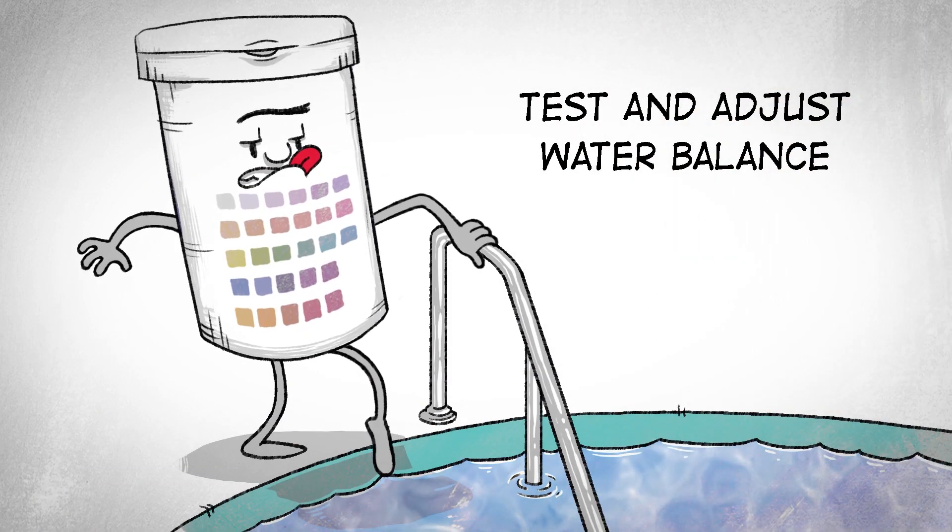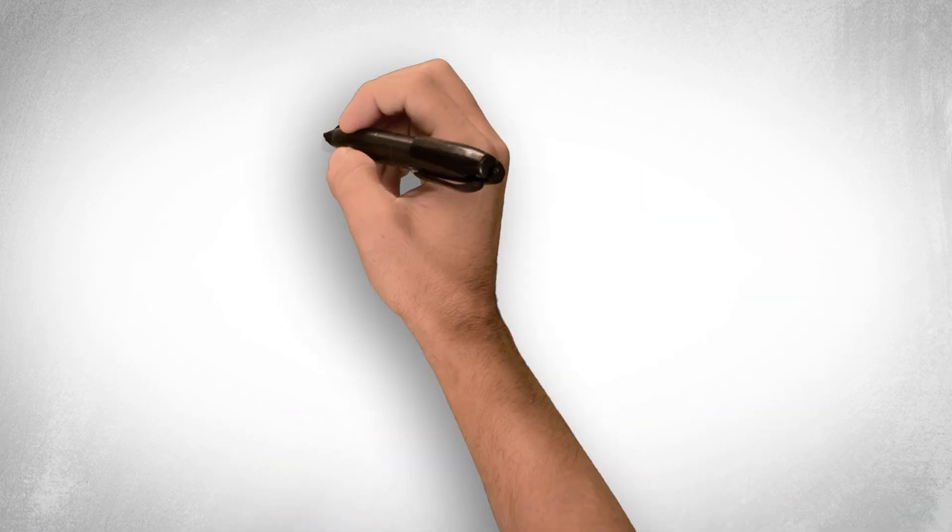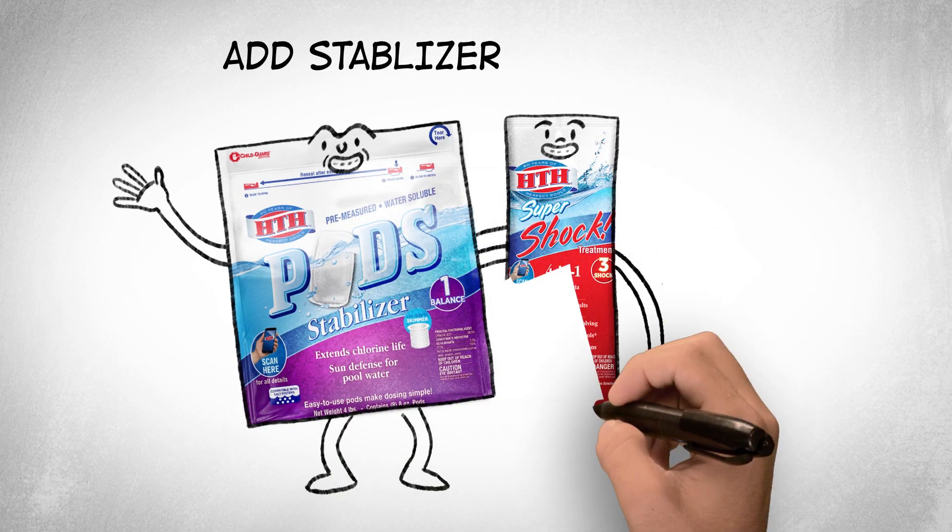Then test and balance and adjust the pH, chlorine, or other levels. Add HTH Stabilizer if needed, then add shock.